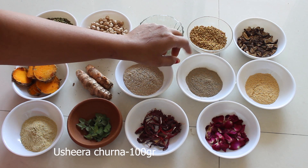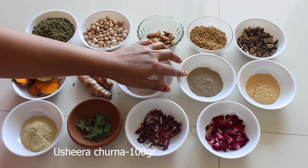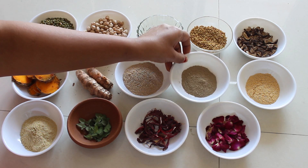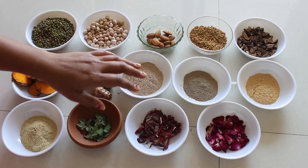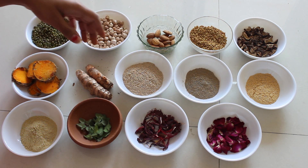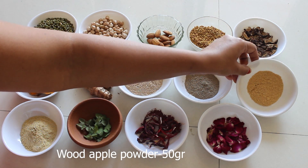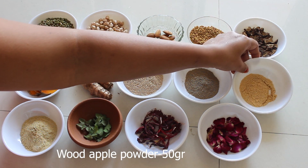Vattiveru is a very good Ayurvedic medicine. It calms the mind and helps to provide strength to nerves. It helps to balance dryness and also calms the burning sensation of the body.